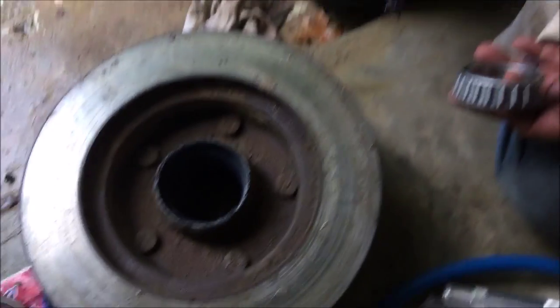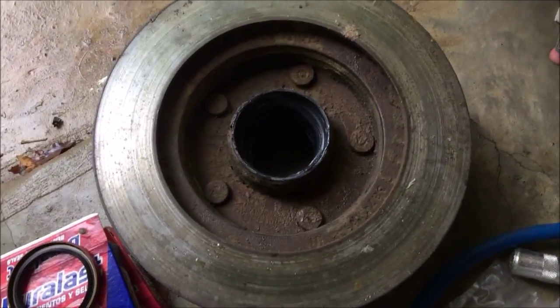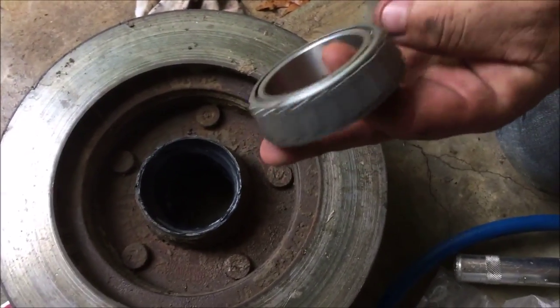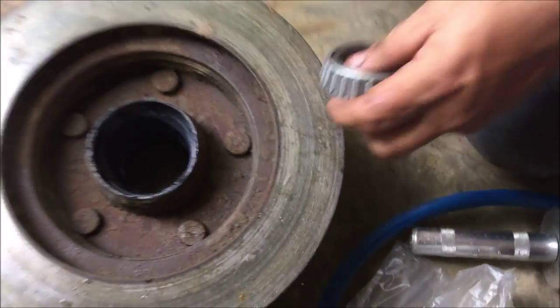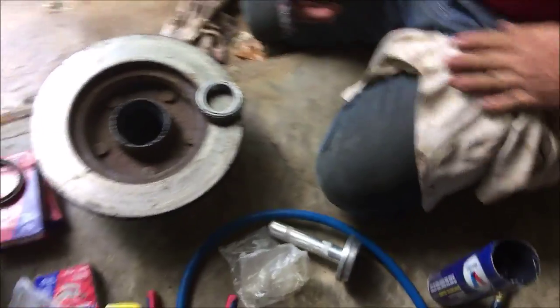Once you get the inner hub greased, you also want to grease your brand new bearing. It comes like this, but it needs to be like that. So we will get back to that — we will see you again after we grease the bearings.